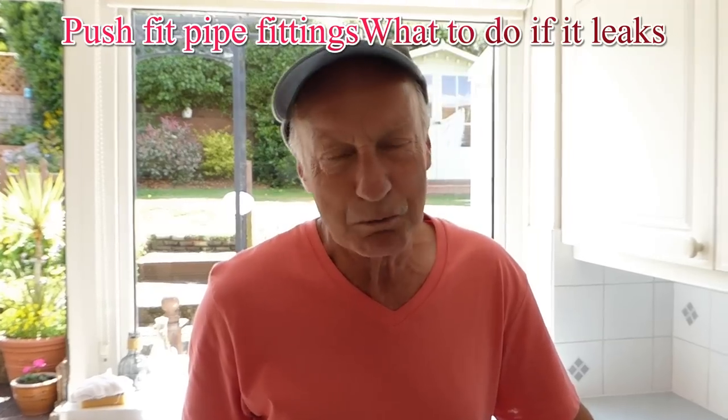Hi everyone, it's Al — another little plumbing video for you. Push fit fittings, speed fits, whatever you like to call them — I fitted one the other day and it leaked like a sieve. Now you may have found this problem: sometimes it only happens now and again, and sometimes you might even get one that leaks after it's been in a few years. What's the problem? Well, it's very simple, I'm going to show you now.